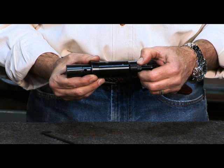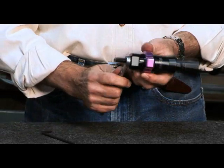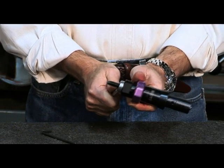After the travel is set, we suggest that you take a 5C collet wrench to hold the sleeve. With a 9/16th wrench, you want to tighten up the lock nut against the collet nut. This ensures that the rod will not turn while in the machine.